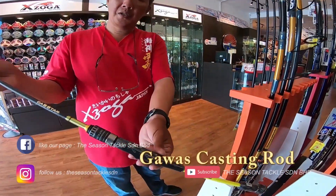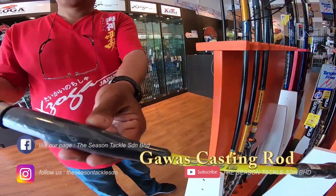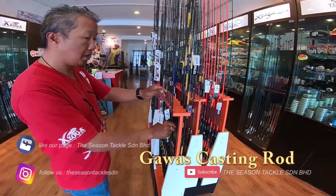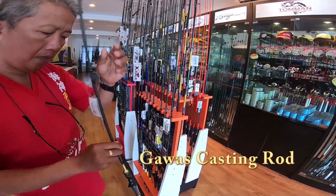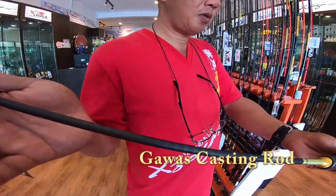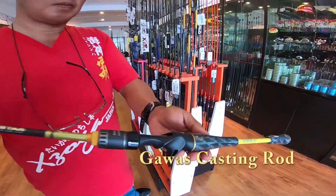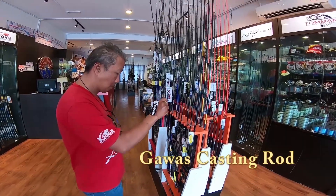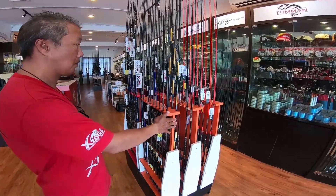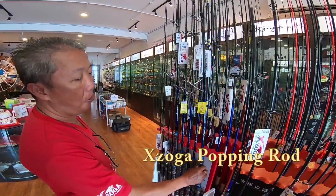This is the Castor dual casting roll, comes in spinning and bait casting series — the Castor Magawas roll and this is the Popping roll.